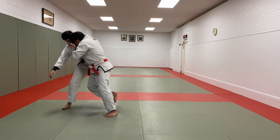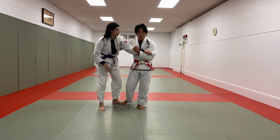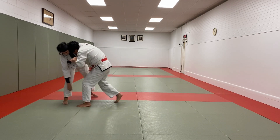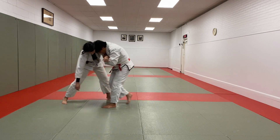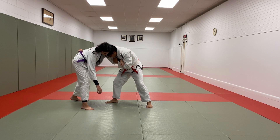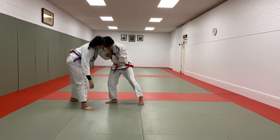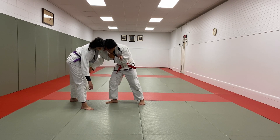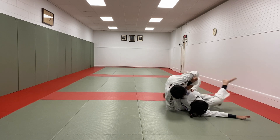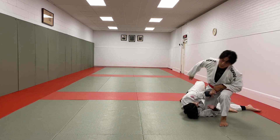First I want to attack that front leg — go for the Ochi. You'll never catch someone good with that Ochi, but it's a nice attack because it takes and attacks that lead leg and forces the front leg away from me. Now I'm in this stance. I'm going to sit to my left hip and bring my knee to my chest and go across the body, pull around to the leg, kick over, a high leg through, and now I'm in the top position.